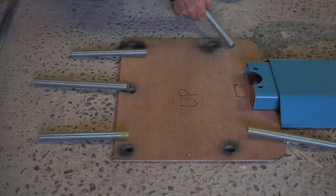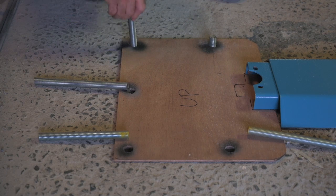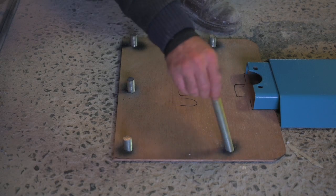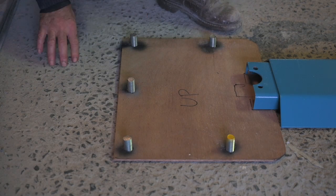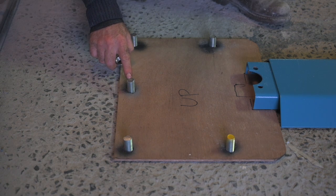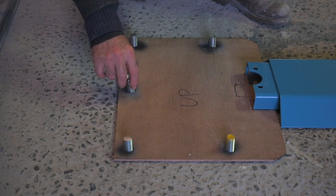We cut all the threaded rods and checked if they fit — and that looks quite all right. Notice I always keep the template in place because that's the way I'm going to make sure that everything is going to fit. You might have noticed I cut the bars at an angle of 10 degrees — the reason is it makes it so much easier to put the nut on later.